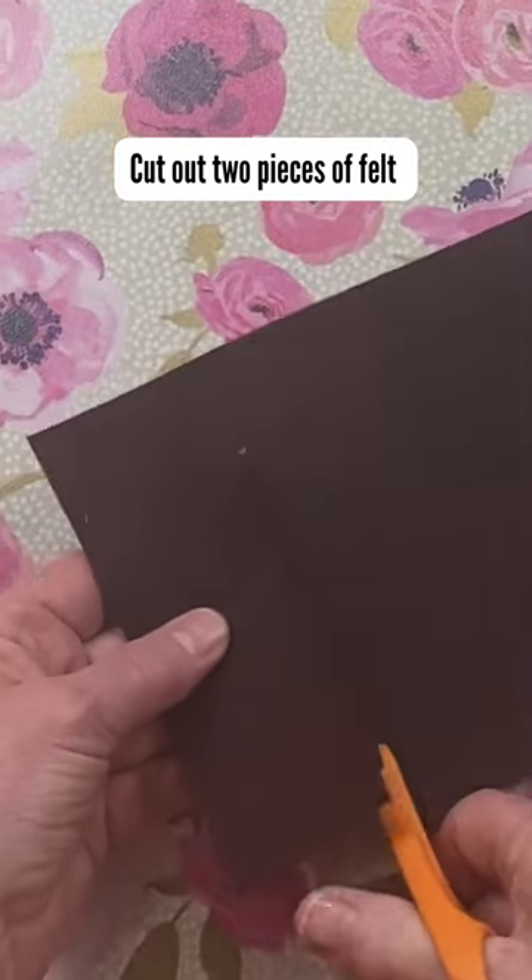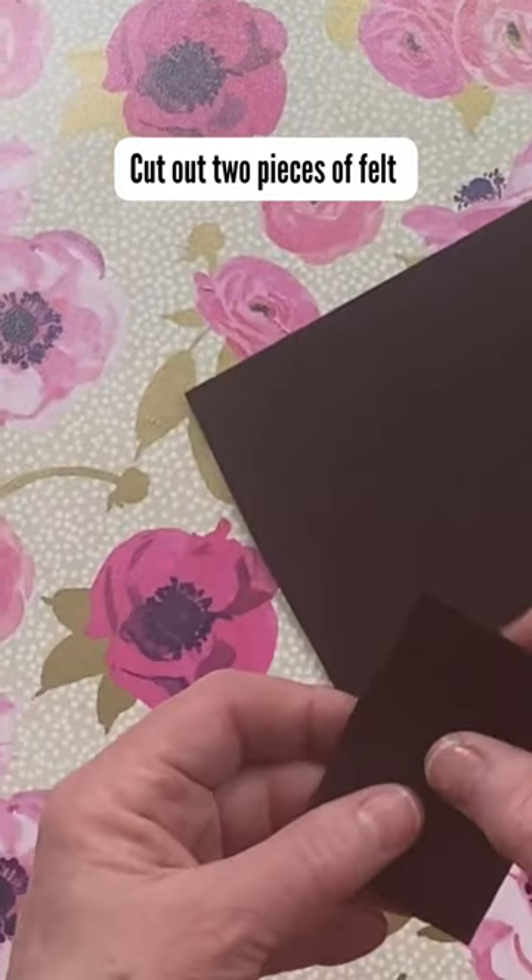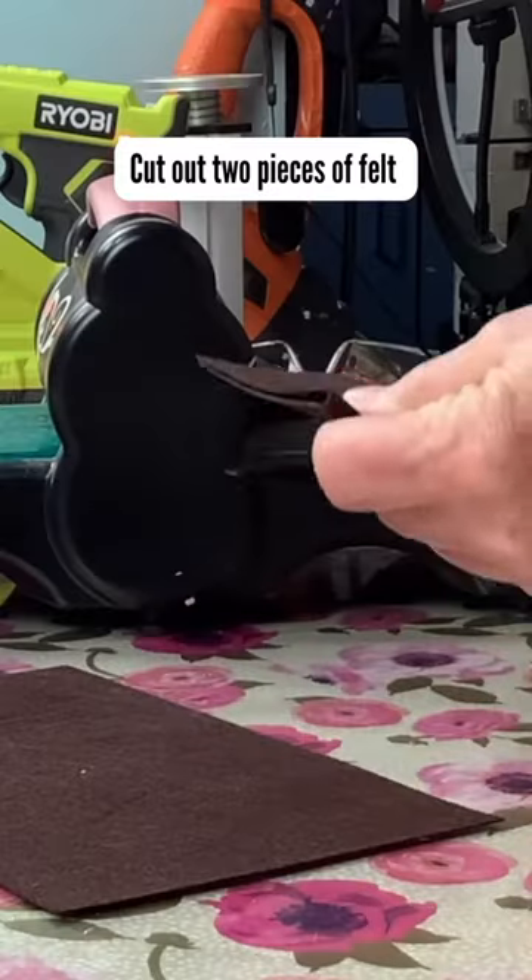We need to cut out two rectangles. I like to use felt — I've used drop cloth, I've even used denim.